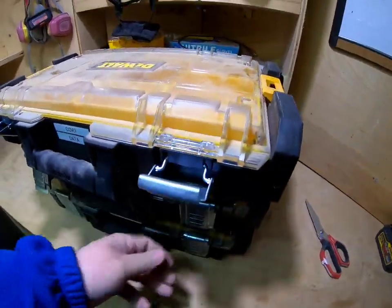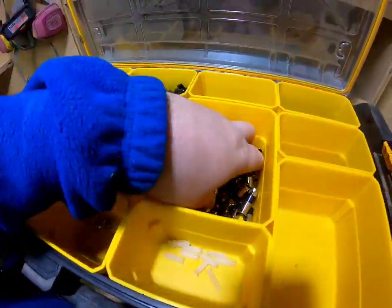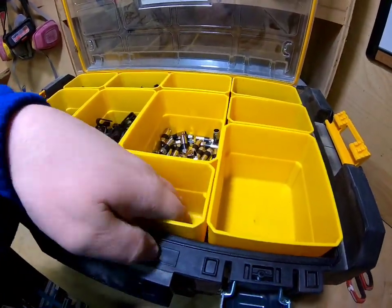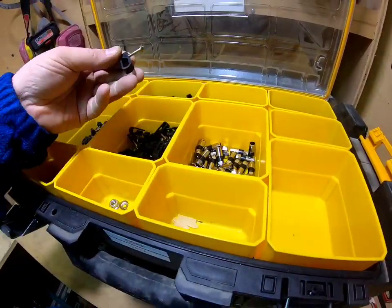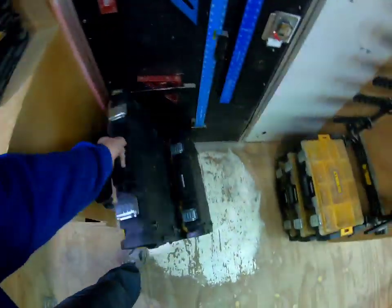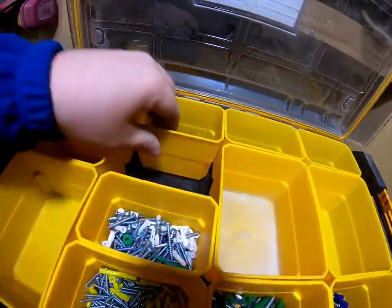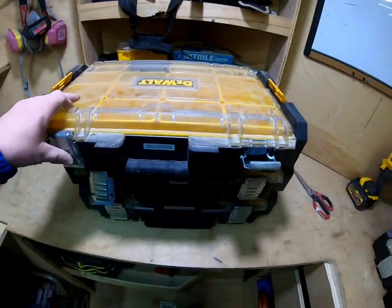Coax and data bin — plenty of space. Some data connectors, F-connectors, and more fasteners. We've also got anchors useful for attaching cable to brick or masonry. Mounting bins — I've got two of these mounting ones. I probably can condense them. Small mounting hardware — I need to redo this one since there's not much in it.